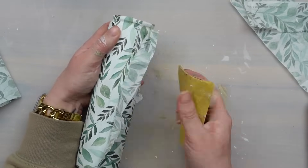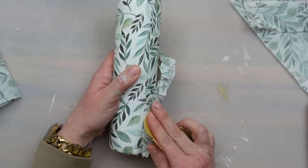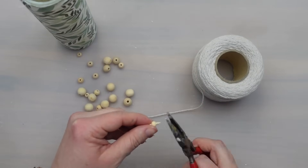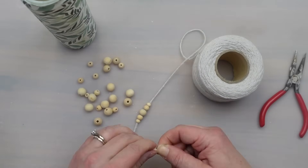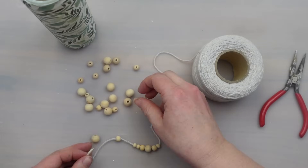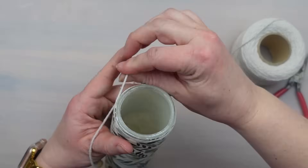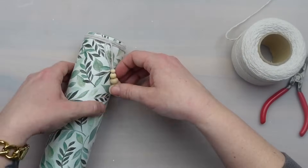I was actually really surprised that I was able to sand the seam where the napkin edges meet — I thought for sure it would just rip the napkin right off. For a little detail, I grabbed some cotton twine and beads. I strung them up smallest to largest in the middle and then back to smallest. I did this two times so there were beads on each end of the twine, and then I wrapped it around the top a few times. That's it for this one — super easy.